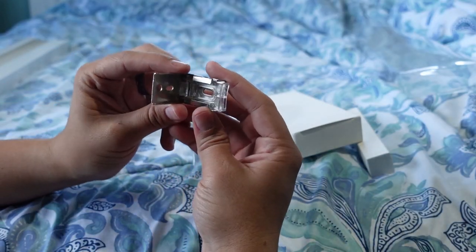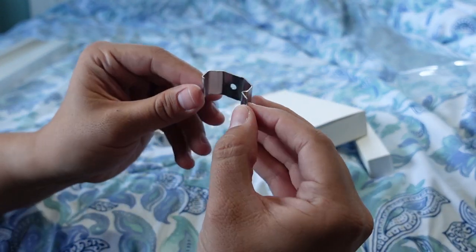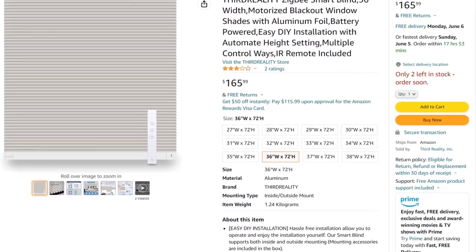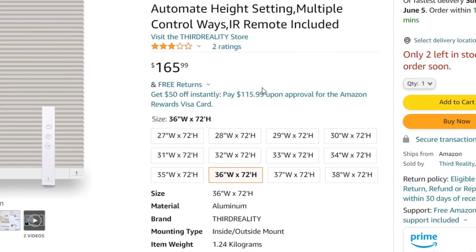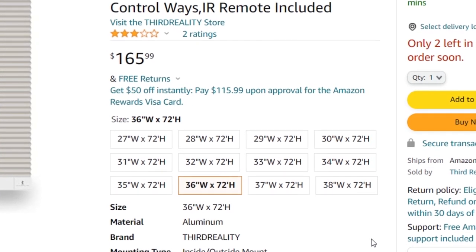They come with brackets for mounting them inside or on your window frame, and mounting them literally requires two screws. As far as widths go, they come in a variety of widths from 27 inches all the way up to 39 inches in 1-inch increments, and they recently said they're going to supply a 20-inch size as well. For all the different width options the length is the same at 72 inches, and it's not a problem if you don't use the full 72 inches.